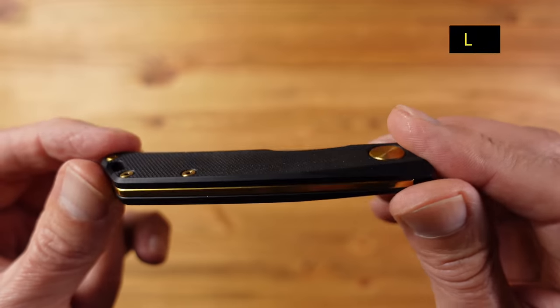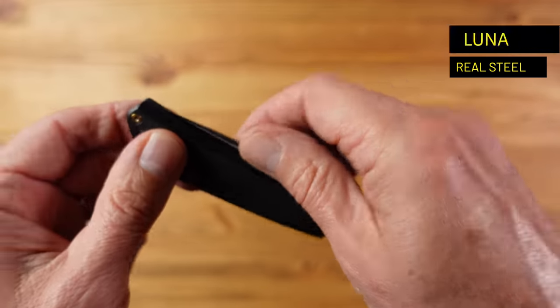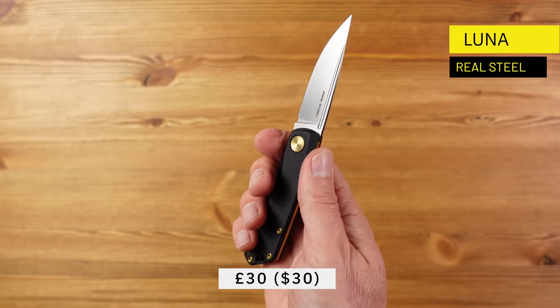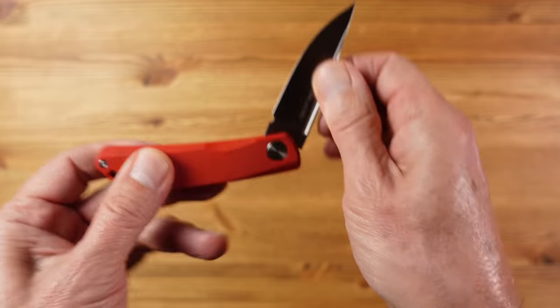This is the Lunar from Real Steel and I've owned this one for some time and I'm a big fan of this knife. There are lots of different versions with different blade steels and handle materials. Some run into well over £100, but this version which has a D2 blade in G10 scales is seriously good value at just £30. There are multiple colour versions in this configuration too, and this one here is a black and bronze version.